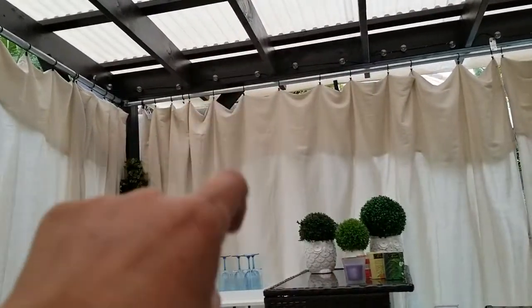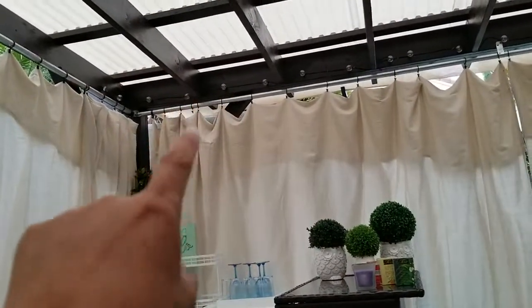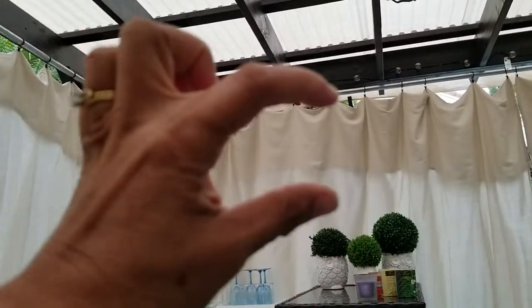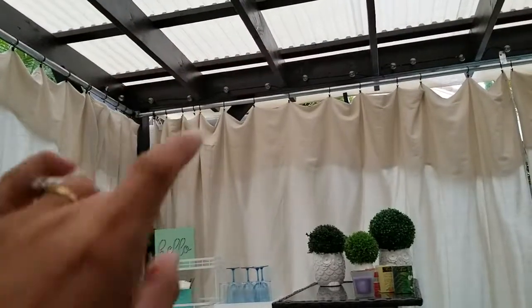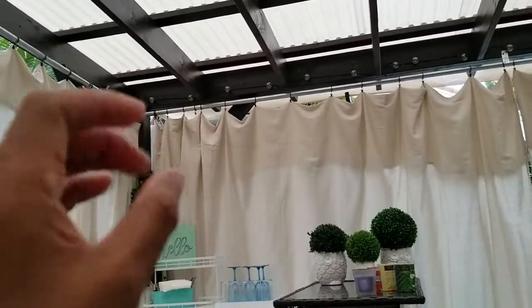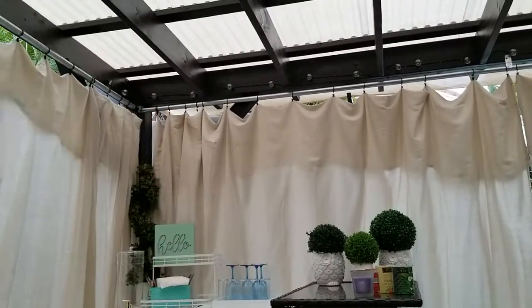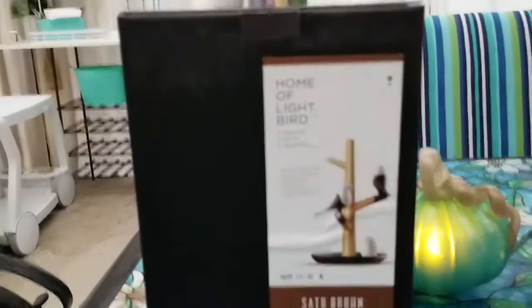What do you call them — pendants? I'm sorry, I don't know the term — but hanging from the ceiling down. I'm just envisioning these lights to be up there. Imagination is running wild here, so I'm going to show you what it looks like later but first let's unbox it.